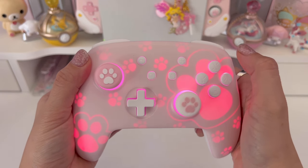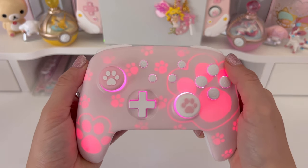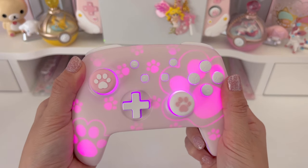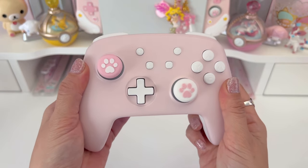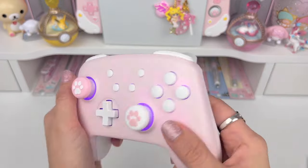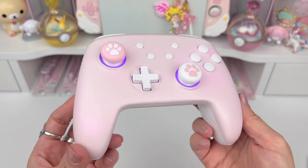I personally like the breathing one the most. The flashing one would be kind of annoying personally, but the breathing mode is really nice. To turn the light on and off, you hold that brightness button in the back for five seconds — and it's off. Hold for five seconds again and it's back on. To toggle the vibration, just press the vibration button and you can feel it cycle between the five different vibration intensities. Stop when you've picked the intensity that suits you best.